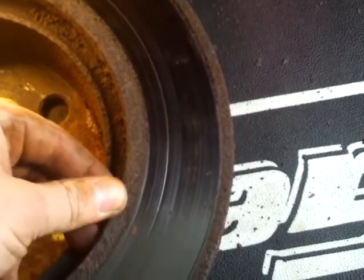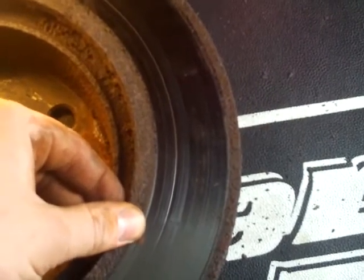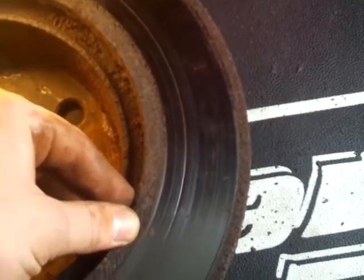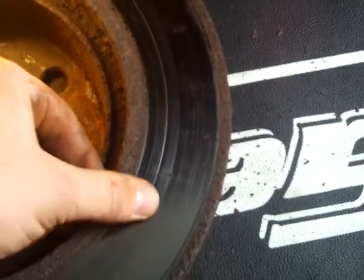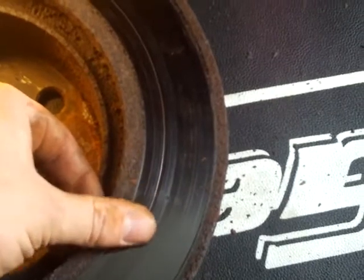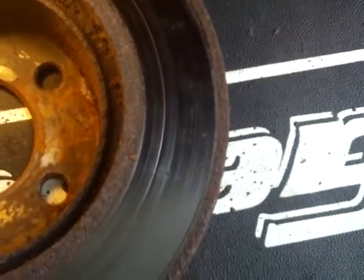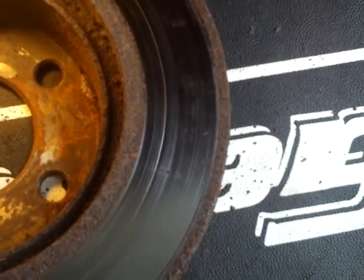You can take your rotors and get them ground down at pretty much any auto parts store. They'll probably charge you $30 or $40 to do a set of them. But if the rotor is still good other than the grooves and you've still got a lot of thickness on it, then it might be worth it to do that over buying new rotors. Some people just replace the rotors right away, but I prefer to get them ground down if you can.